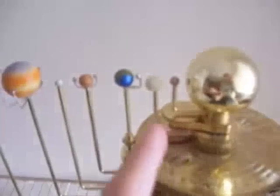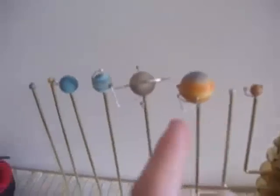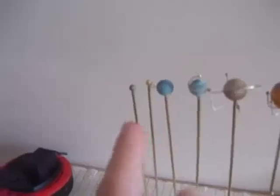On the orrery there's the Sun, Mercury, Venus, Earth, Mars, Ceres, Jupiter, Saturn, Uranus, Neptune, Pluto and Eris.